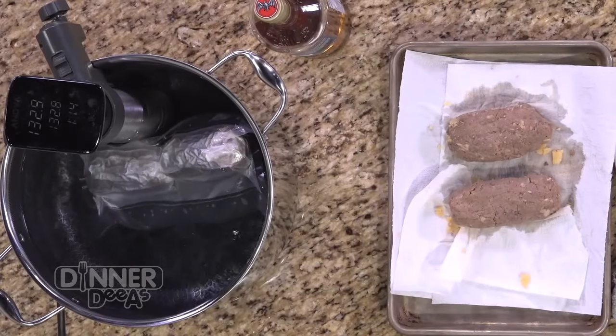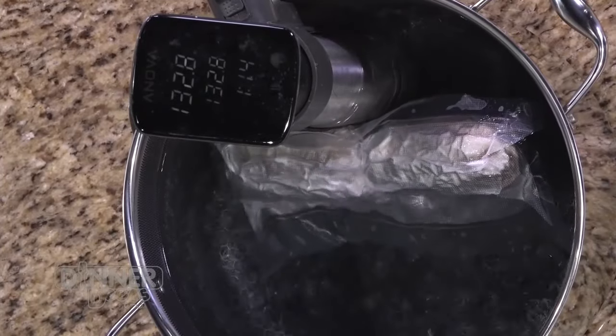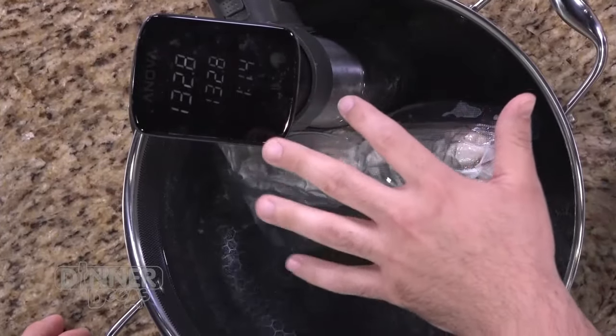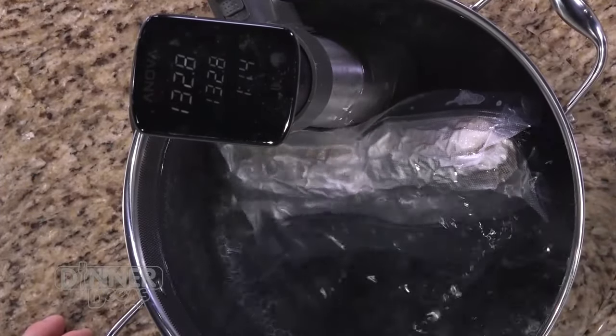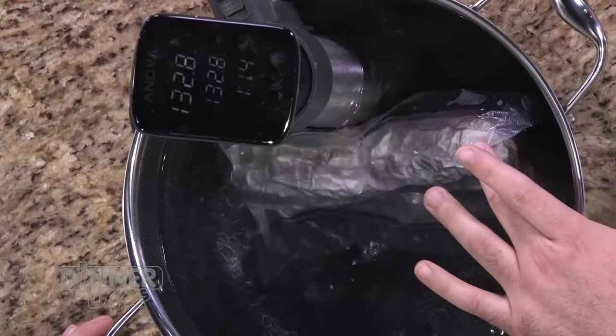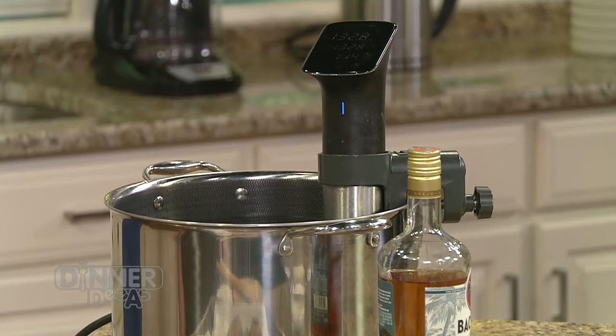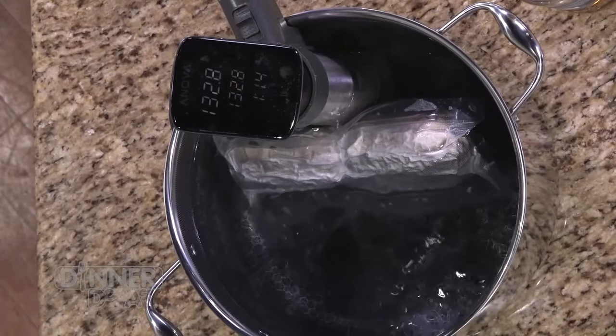Sous-vide is technically a French technique — it means 'under a vacuum.' Basically, you remove all oxygen when you cook something in a small amount of water. Sous-vide is not the piece of equipment; that's called an immersion circulator. It keeps the water at a specific temperature with no fluctuation. We have our Salisbury steaks pre-cooked inside a cryovac bag at a consistent 132.8 degrees. The beauty is you can't overcook it — great for the home cook worried about overcooked beef.